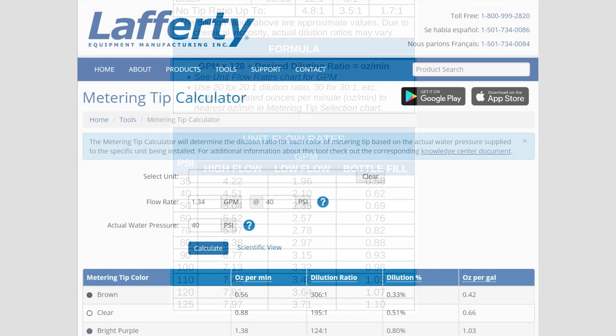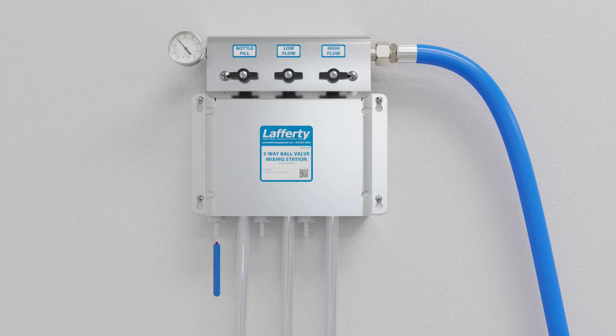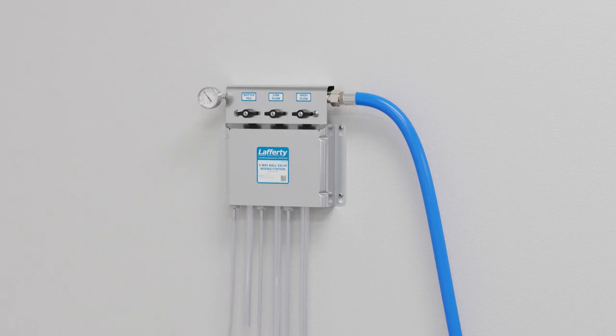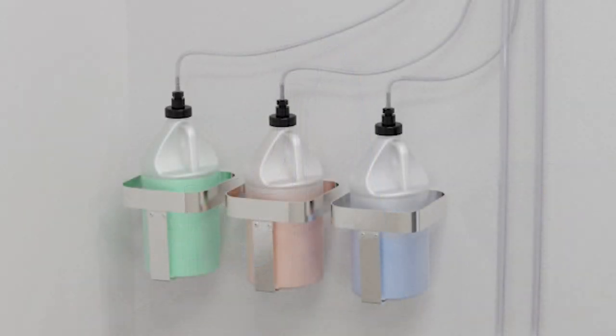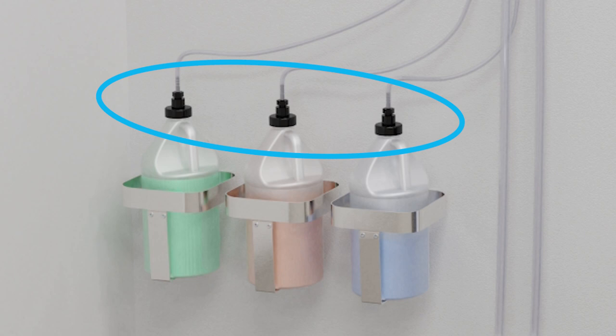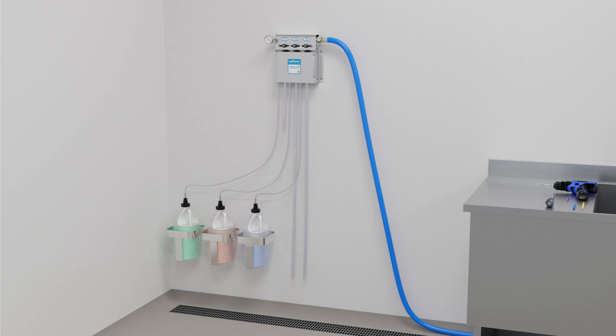However, you don't have to do any of the math yourself if you use the online metering tip calculator or the downloadable metering tip calculator app. Use the metering tip driver to carefully install a metering tip into each check valve — do not over tighten the tips. Next, install chemical suction tubing onto the check valves. Place the end of the tube with the suction strainer into a chemical container so the strainer touches the bottom. If you are using a Lafferty jug stick, drumstick, or tote stick, remove the strainer and weight from the tubing before connecting it to the hose barb of the stick. For proper operation and to prevent chemical siphoning, always locate chemical containers lower than the mixing station. Your unit is now ready for use.